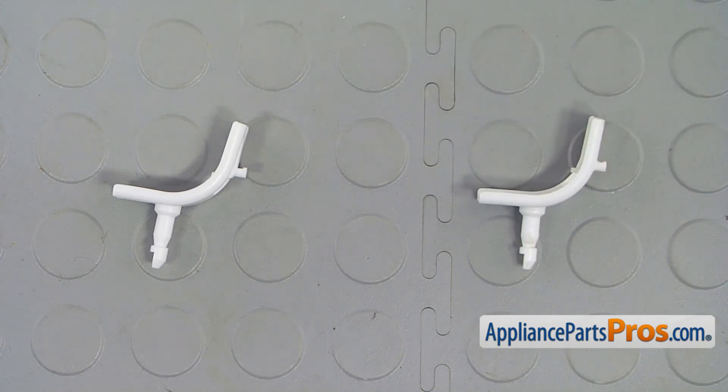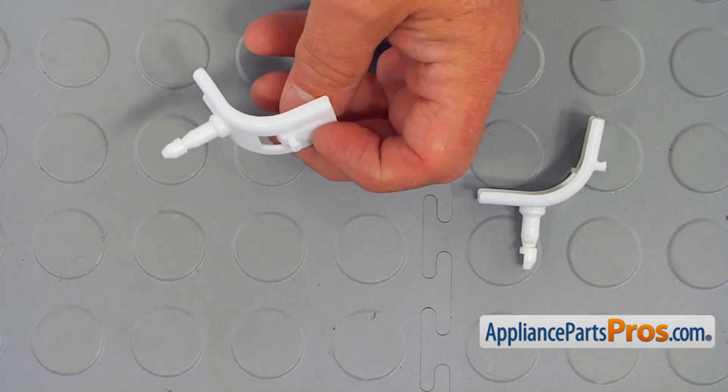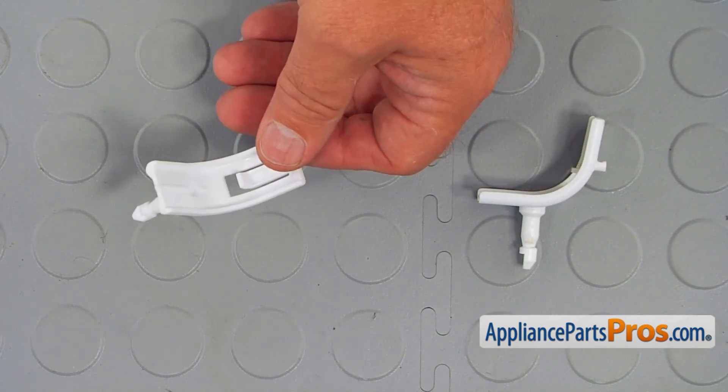This is the old hinge pin next to the new one. If you don't have this part, you can get it from AppliancePartsPros.com.